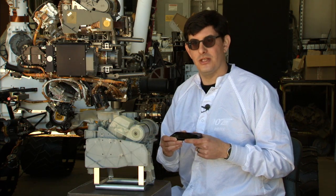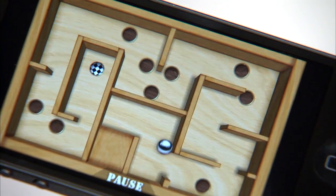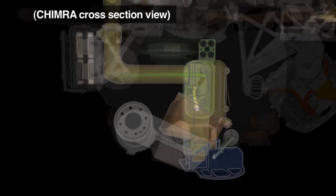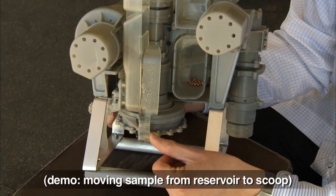To get the sample to the instruments is similar to this puzzle game that I have on my phone, where we move the sample through a series of chambers using gravity and vibration. Curiosity uses gravity instead of mechanisms to move the sample because there are fewer moving parts.